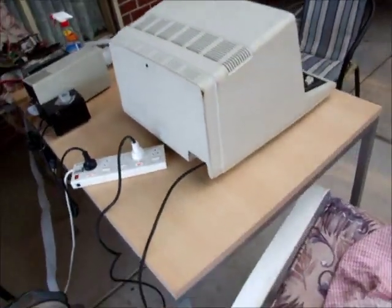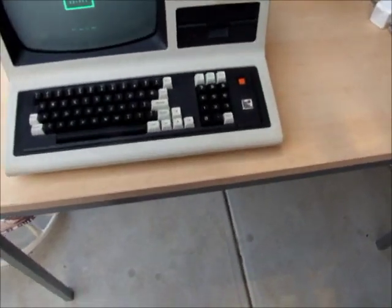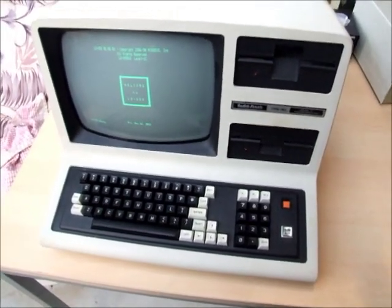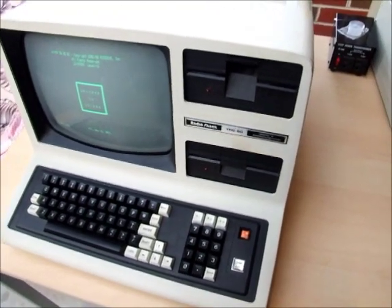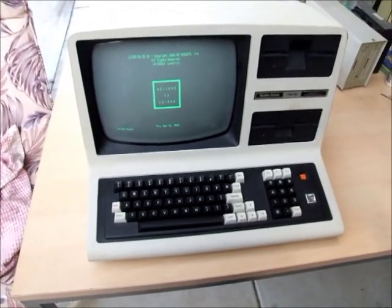Yeah, ready to do whatever old-time computer job you have in mind for these things — games, bring back old documents from the past and have a read of them, that sort of thing.